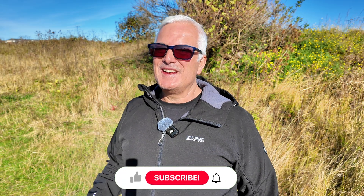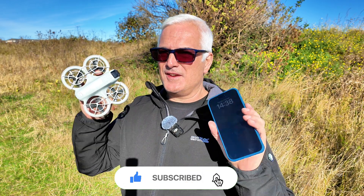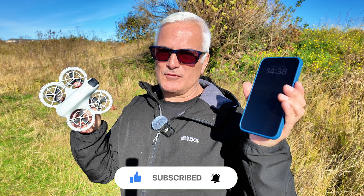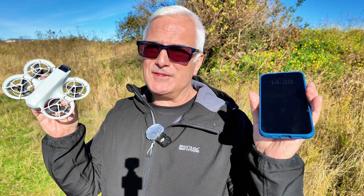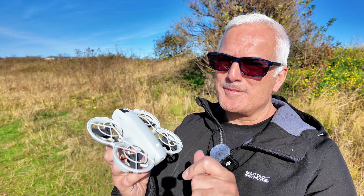We've finally got a decent day here in the UK — it makes a change. Today I'm going to try connecting this DJI Neo to an iPhone, though it could be any phone. I've downloaded the app to connect it, so let's have a go and see what happens. The first thing I need to do is turn this on.